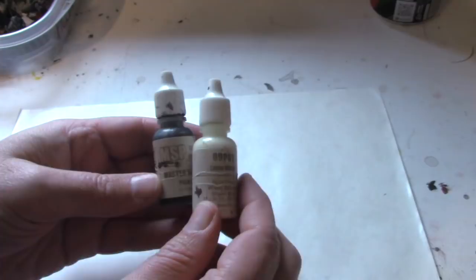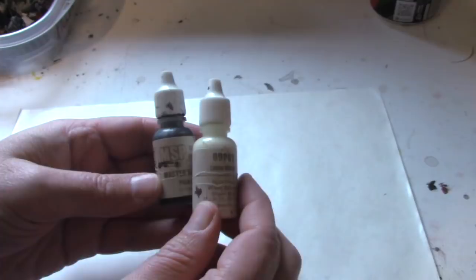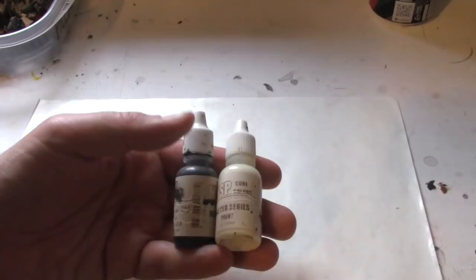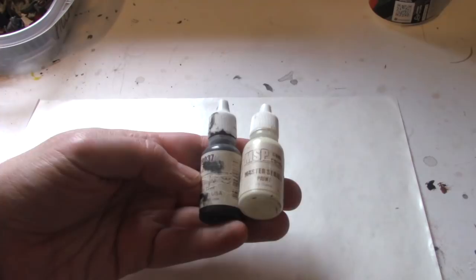The first two colors to get are black and linen white. I almost never paint with actual white — it's too bright. I constantly paint with linen white instead. These are both from Reaper. This is pure black — any company will do for black, but I like the consistency of Reaper.